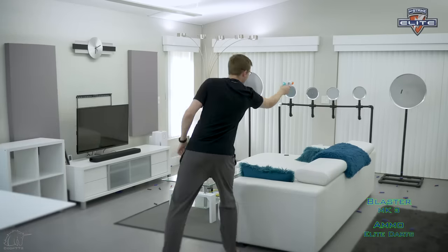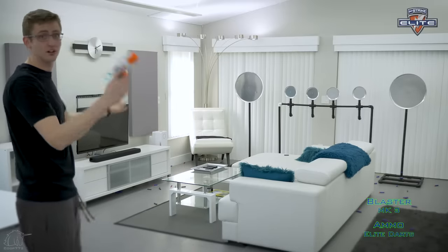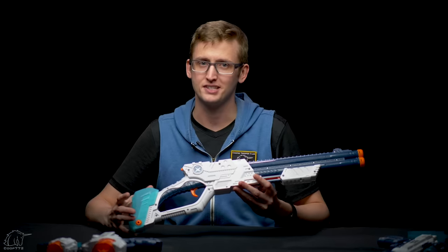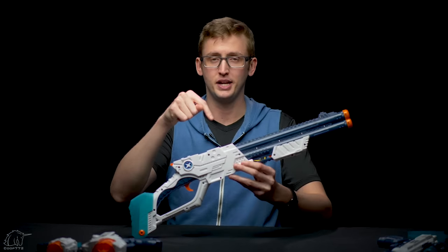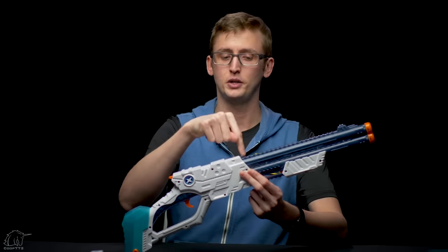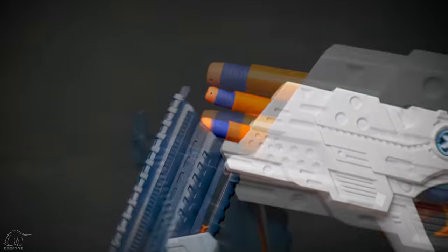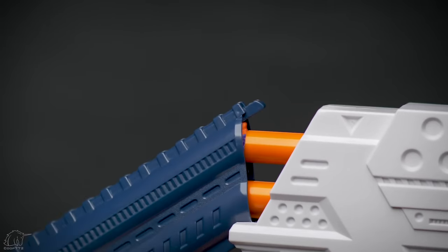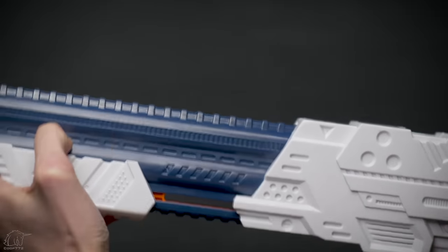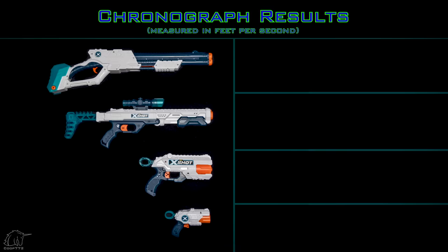Operating the blasters went as expected. The only issue I want to point out is the Vigilante — it can technically fire Nerf Elite darts, it just doesn't fire them very well, and it has a loading issue because of the stem length of the Nerf Elite dart. As I mentioned, when you shut the barrel, it kind of clips the head of the Nerf Elite dart. It doesn't have any issues with the X-Shot darts. Other than this single issue, all the blasters worked as they should.